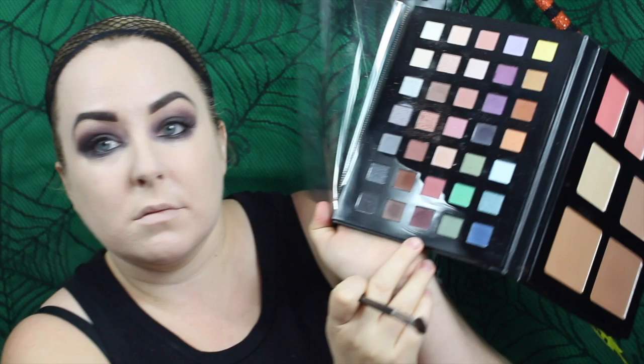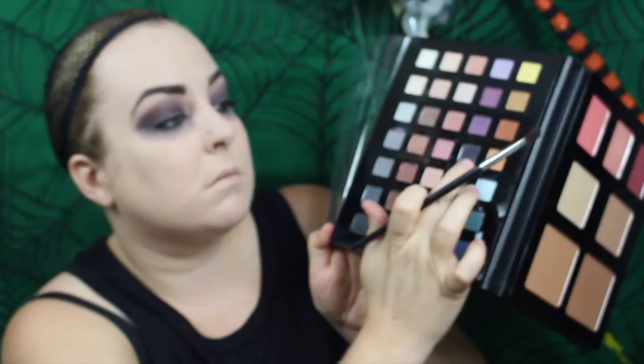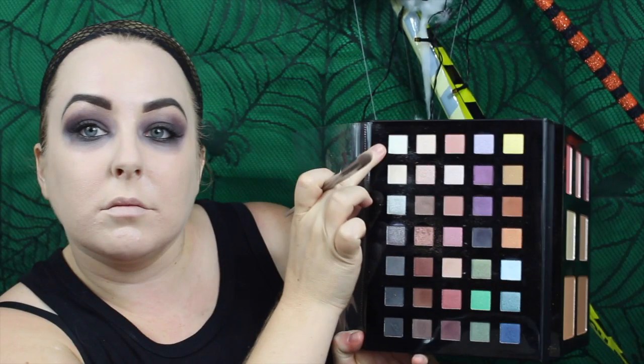Going back to that mauve color, I just want to enhance the eye a little bit more and bring it lower down onto the orbital bone on the bottom lash. Then going in again with that matte black to enhance it — think Tim Burton when you're thinking of the eyes but a little more glamified. I'm using a white shimmer color just to pop onto the brow bone to give it a bit more dimension and stand out from all the matte.